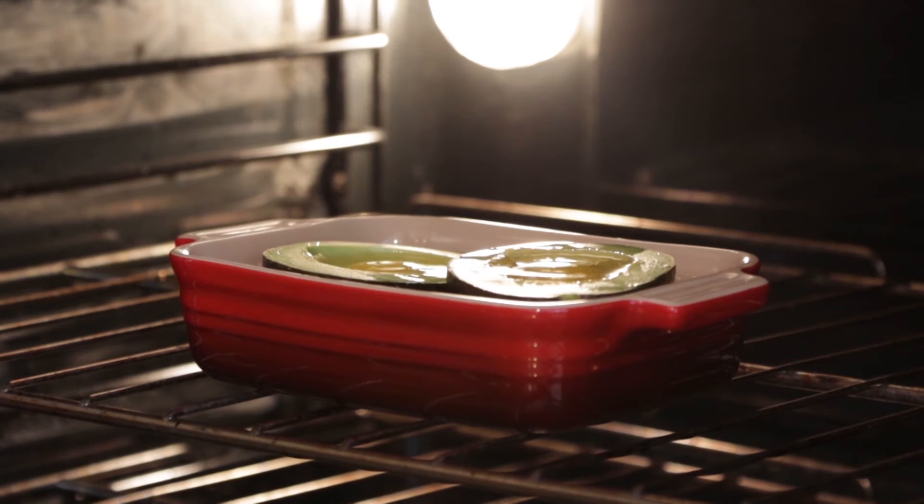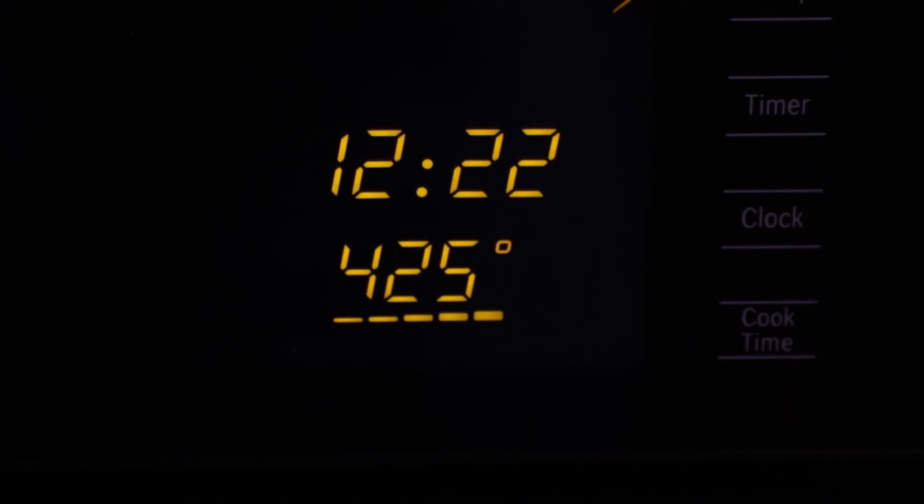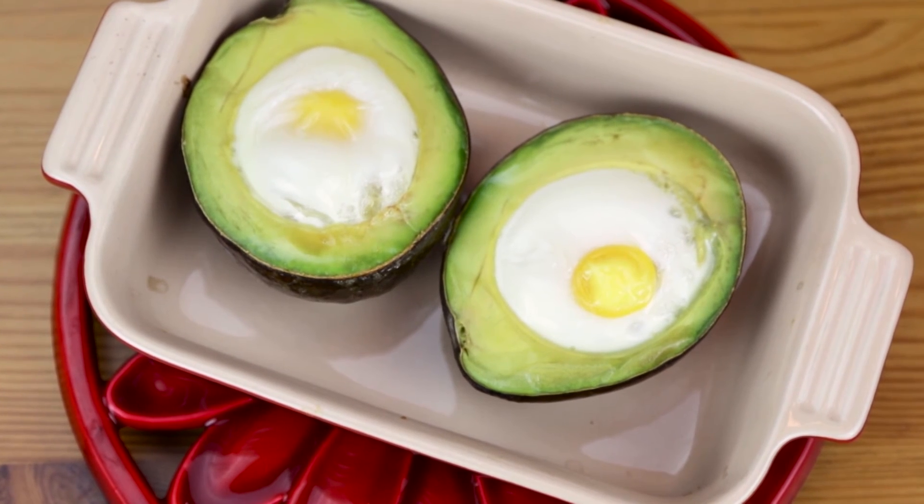Crack an egg in each avocado half, season with a bit of salt, ground black pepper and cayenne, and bake in a 425 degree Fahrenheit oven for about 15 minutes. Sprinkle with chives and serve.